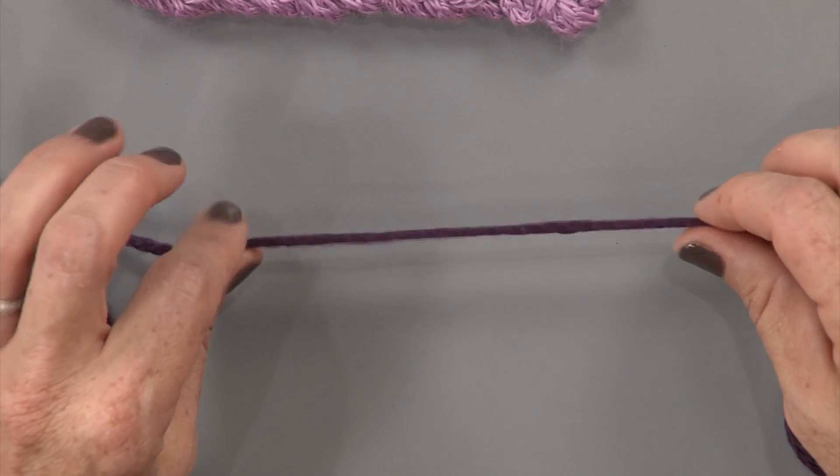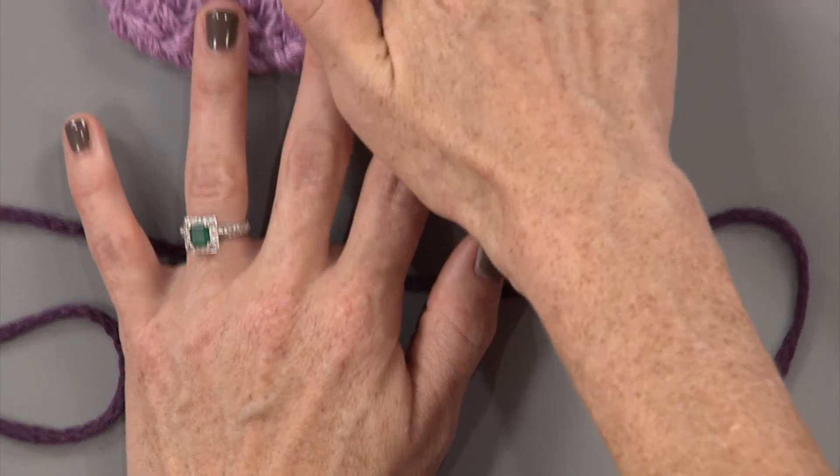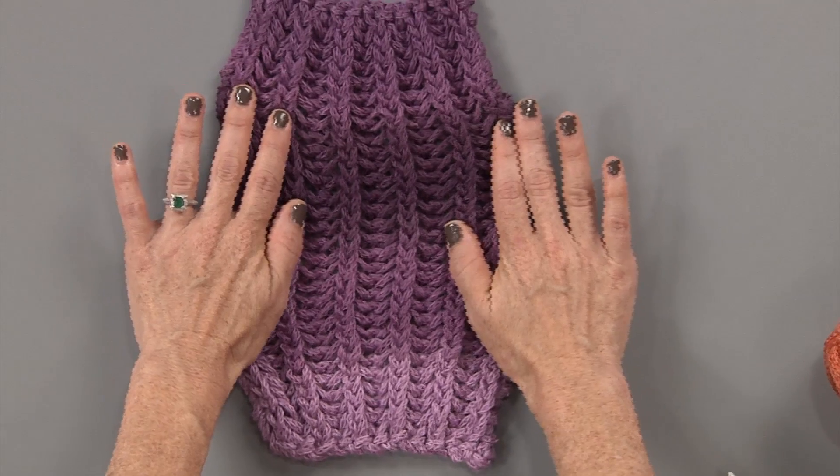This has got a tubular construction, and if you work it on the called-for needle, it's really beautiful. You can see this one has an ombre effect, which is just gorgeous in the brioche stitch.